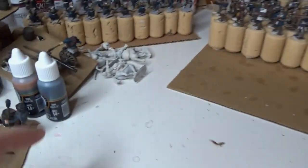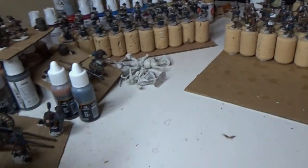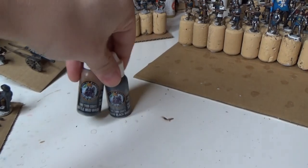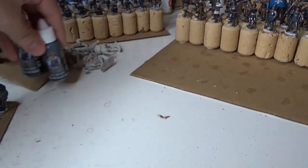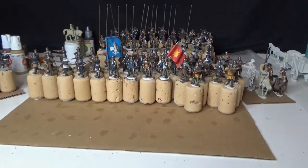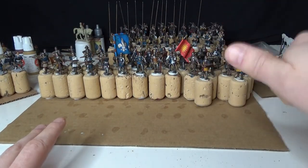I also have a baggage train I need to paint, plus another officer and a bunch of commanders in that corner too. I got Duncan Rhodes washes that I'm going to try on the Hundred Years War knights. That's it - feel free to subscribe and take care, goodbye!